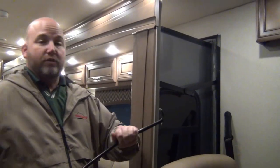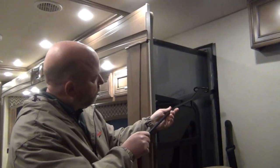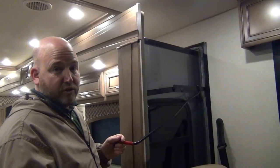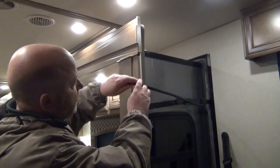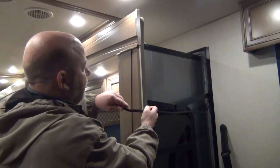To show you how this works — and it works the same up here where it's wide open as it does back there, it's just easier to film up here. If I want to use the special tool to lock the slides, I put it right in here like this and simply lift up on it, and the slide locks. That can also be a little bit of a finger pincher, so even on an easy-to-reach one, it's not a bad idea to use the tool. To unlock it, I simply reverse the procedure and push down. That's all there is to the Newmar slide lock system on this motorhome and other gas Newmar motorhomes. Sometimes even on a Ventana LE you'll see this system.